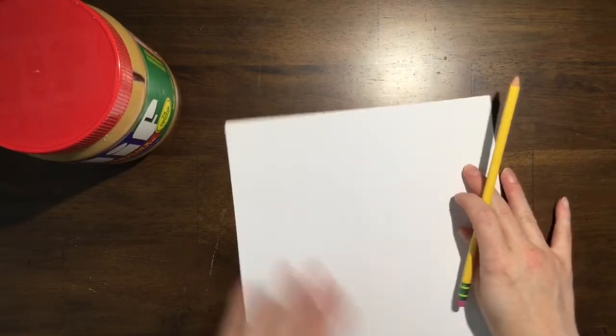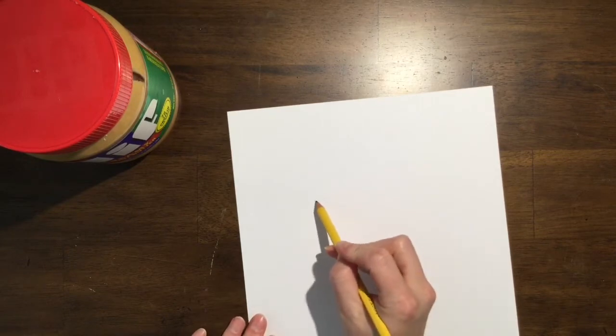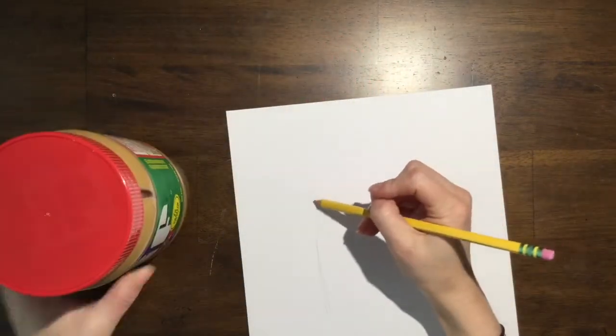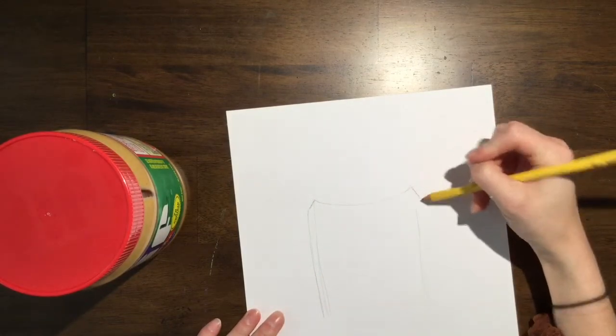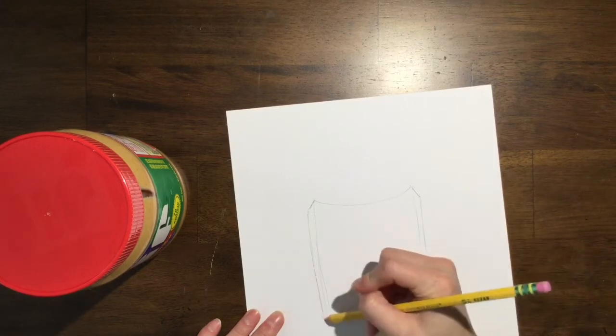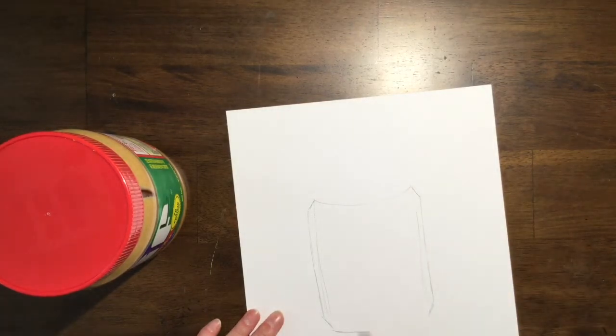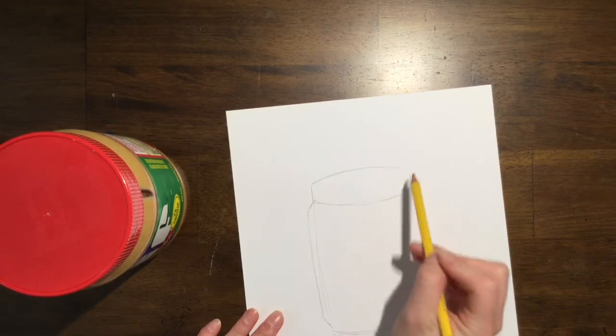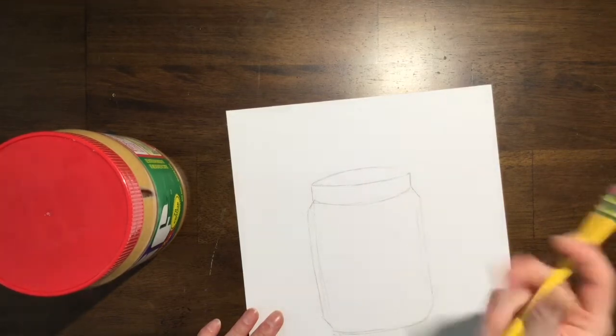I'm going to look at the peanut butter while I'm drawing it to try and mimic what it looks like. So I'm going to draw a curved line for the lid of the peanut butter, and then come down. My lines aren't straight, but that's okay. And then I'm going to curve the bottom as well. This jar actually goes out and then in, so let me fix this — it comes back in at the bottom — and then you want to make it look three dimensional. I'll curve the bottom and make the curved top to complete my peanut butter jar.